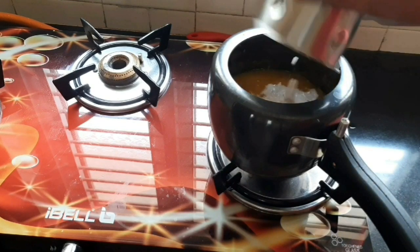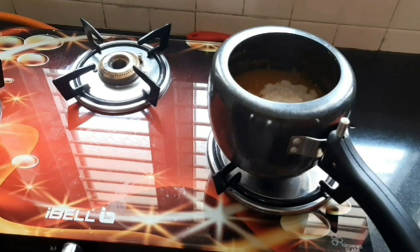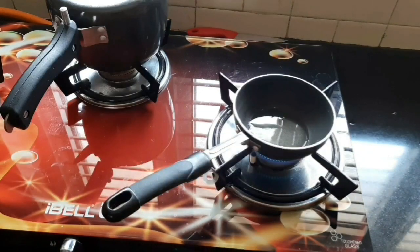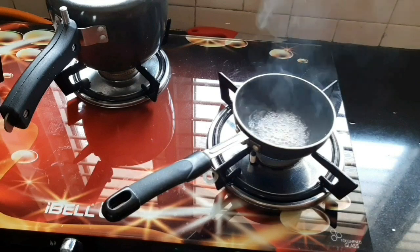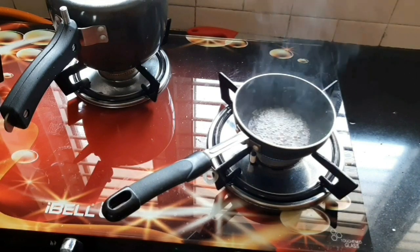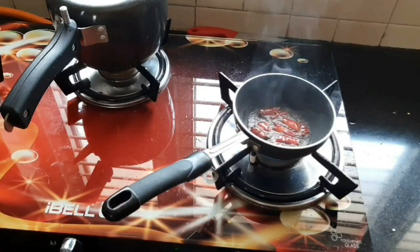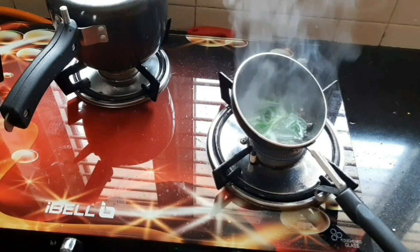When you make the gravy, you will get it from the side — it works well. You will have to add a pan with a small tablespoon. I will add a little bit in a small tablespoon. We have to cook the curry first.